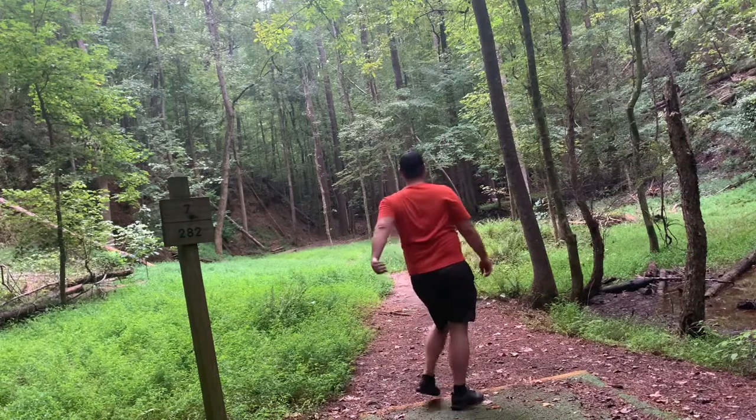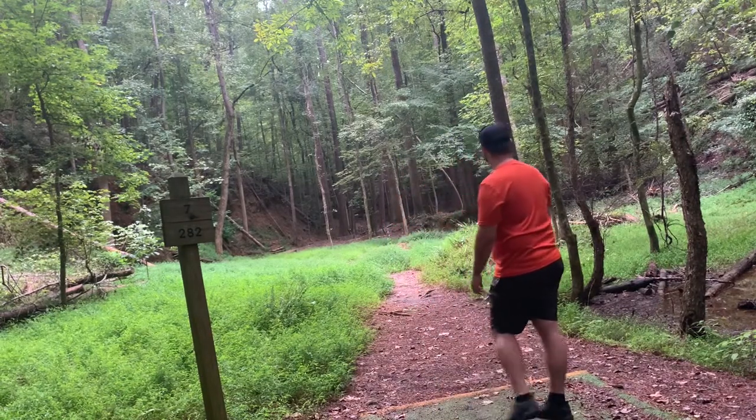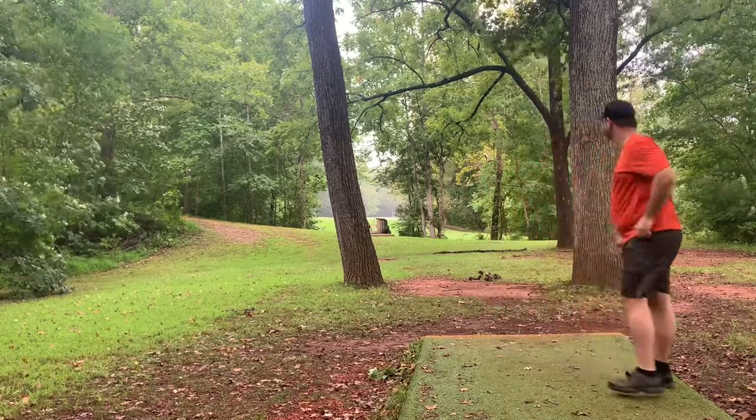Trying this wide anhyzer line — I missed the line just a little bit but it ends up going through most of the way. I got up and down for an easy three. Moving over to hole 14, throwing a flip up through the gap and it rides pretty good. Hits that branch but still a pretty good shot.